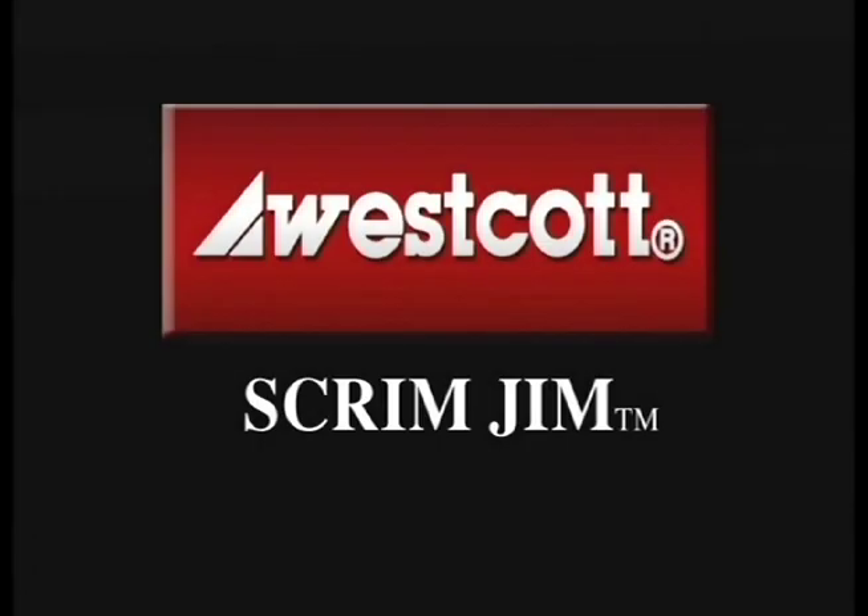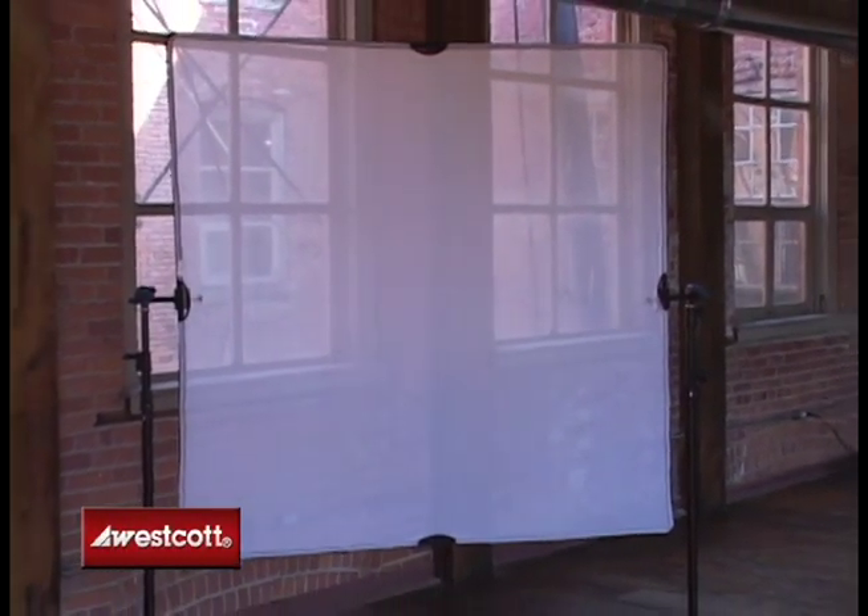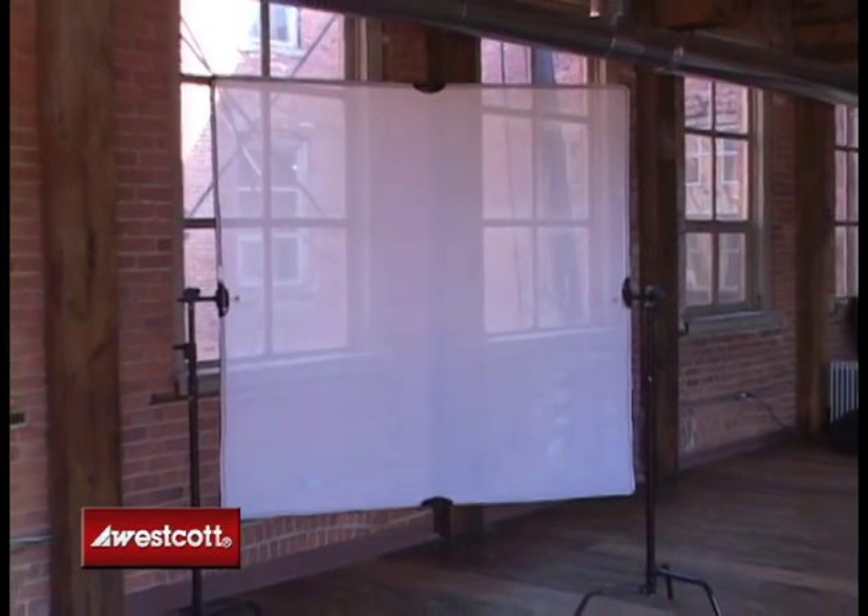The F.J. Westcott Company presents the Scrimgym. The Scrimgym is a strong, collapsible diffusion and reflector system that is perfect for outdoor and location photography.